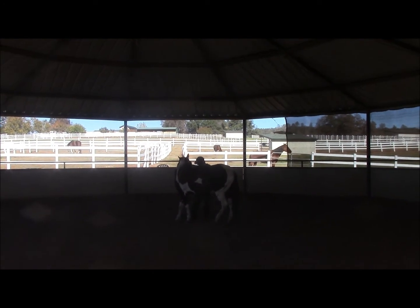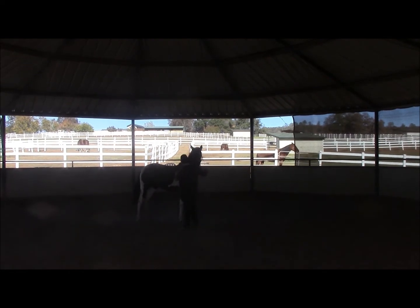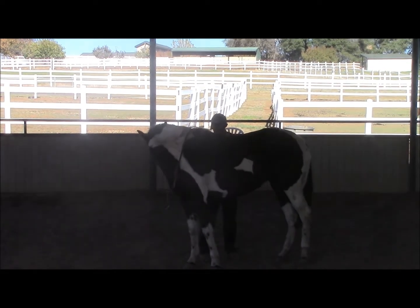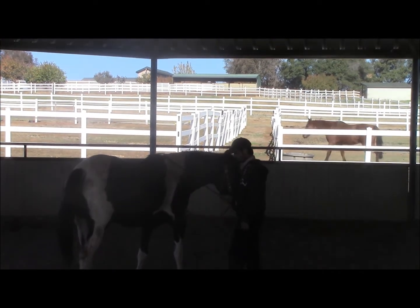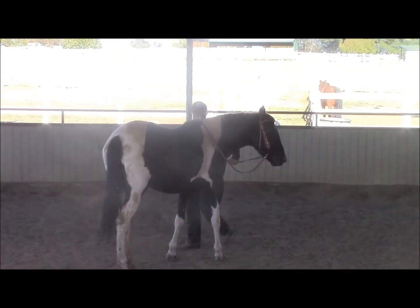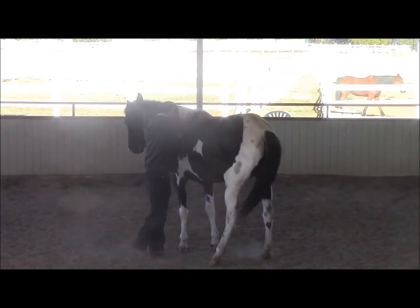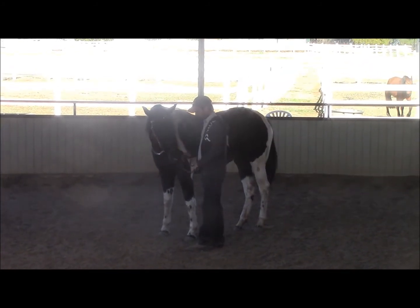Here we're going to continue working on it, and we're doing it from the right side now. She's doing pretty good. Now we're about 20 minutes into the training and you can see how nicely she just gave to the bit and disengaged her hip. That was really nice. Here we're going to do it from the other side — she's going to flex really nicely and disengage her hip. And again, we're only 20 to 25 minutes into the horse's training.